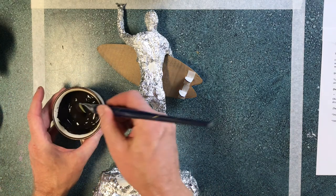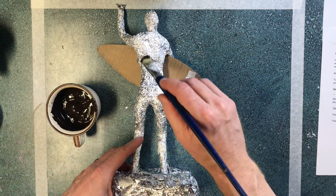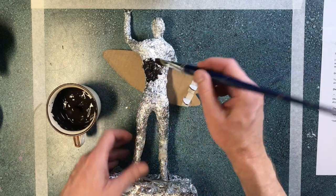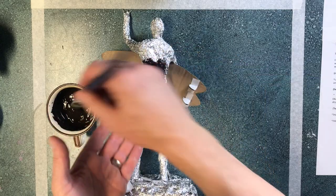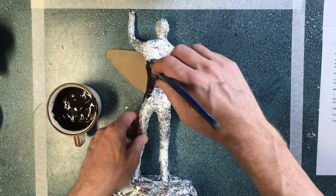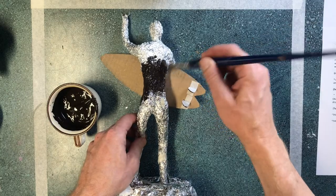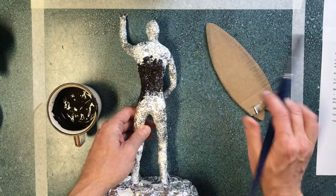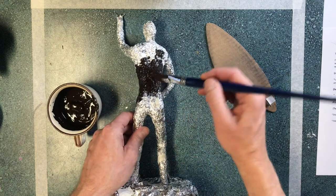I'm gonna take some of this paint and start to apply. This is gonna get messy — you're gonna get paint on your non-dominant hand because you're gonna be supporting the sculpture. I'm thinking maybe I want to move the surfboard out and do that separately because I know that's gonna get in the way.